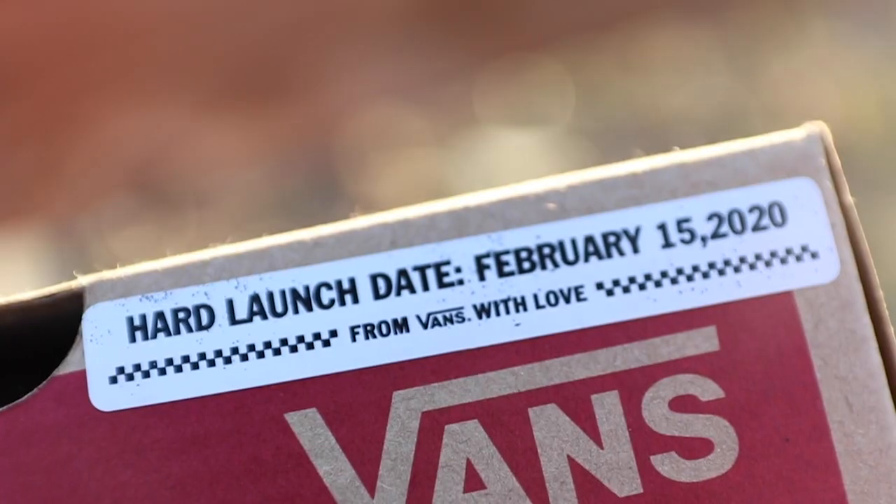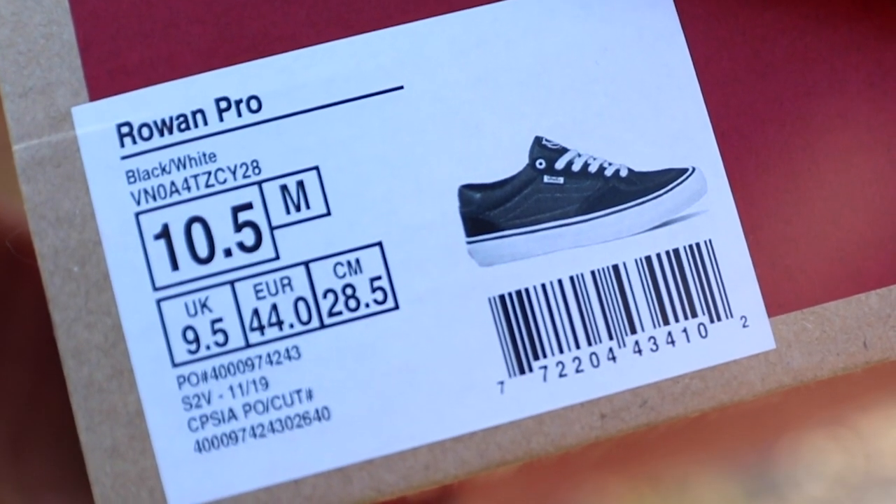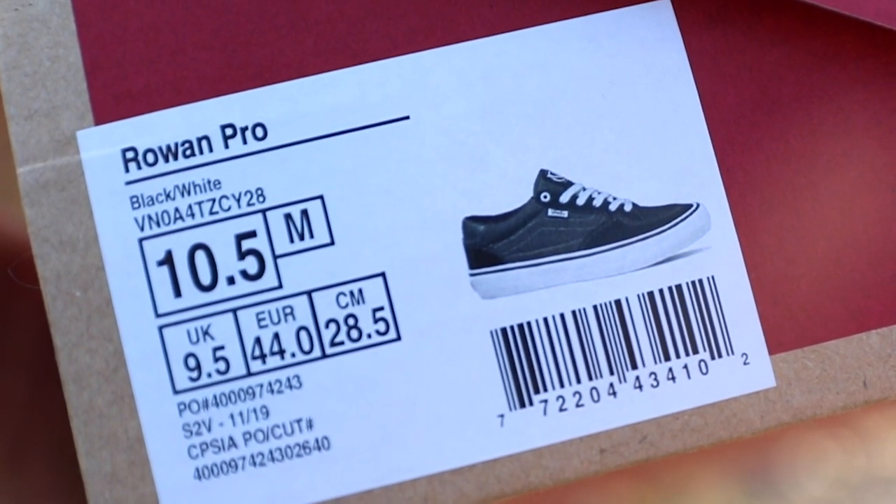This shoe just came out today, February 15th, 2020. It's Vans' first Pro Skate model release of a new shoe this year. There's going to be quite a bit more, my sources tell me. So this is the first one — this is Rowan Zorilla's Pro Skate shoe.